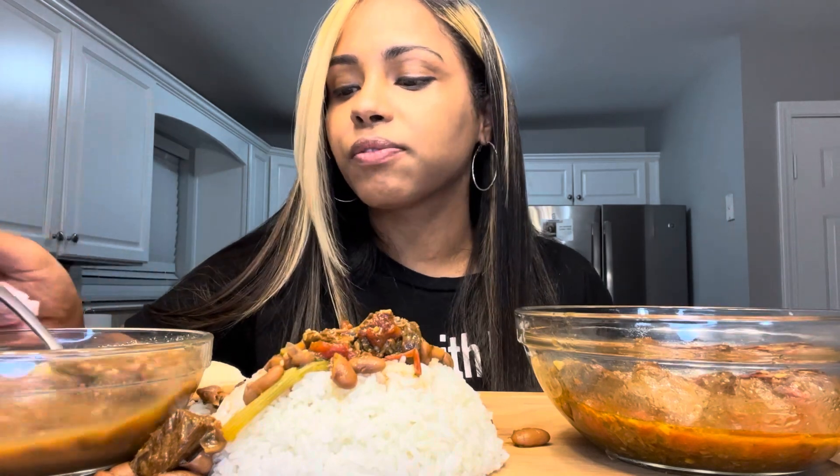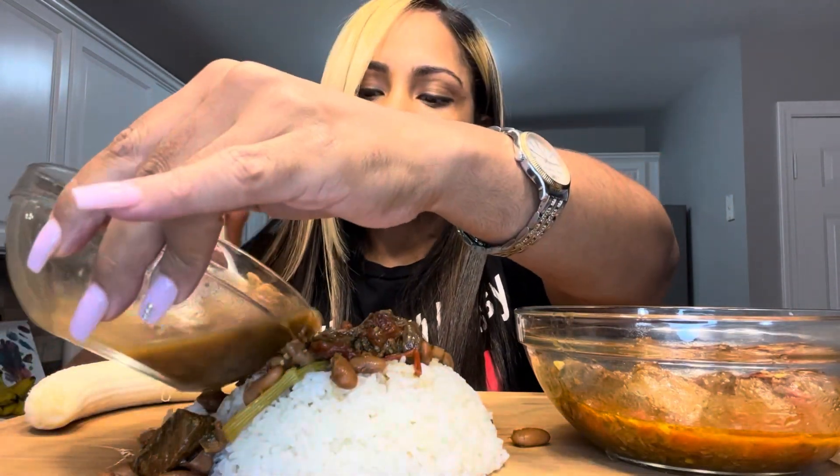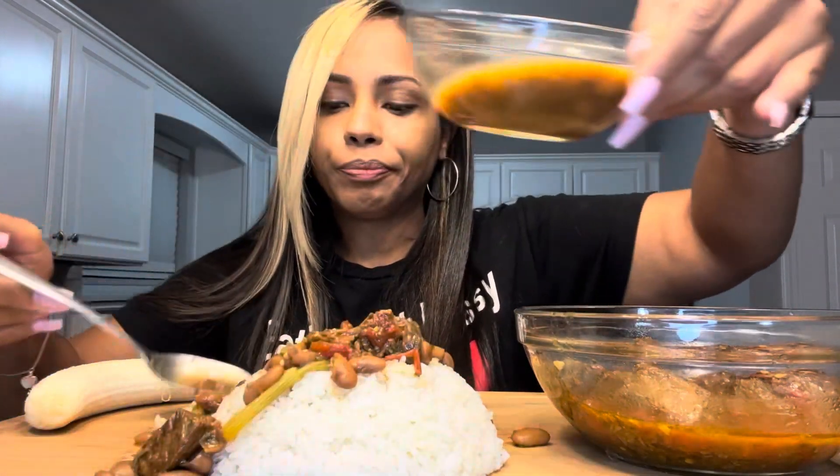I'll eat with a spoon — I'm going to do it like if I was off camera. I don't want to make it too messy. So comforting — this is home right here. Let me take a little bite of the banana and put it in there. I'm going to give you a bite with the banana.